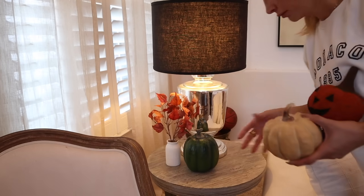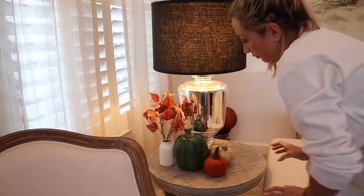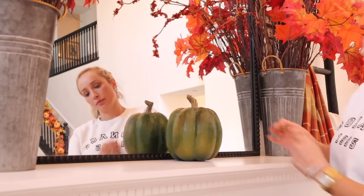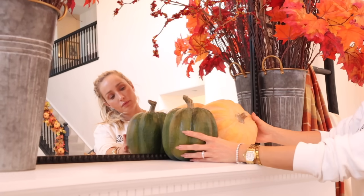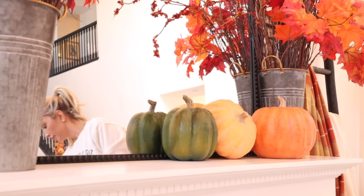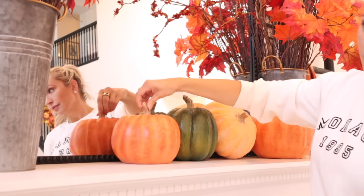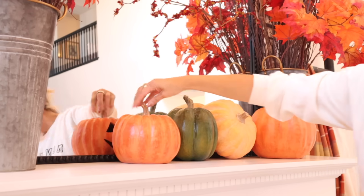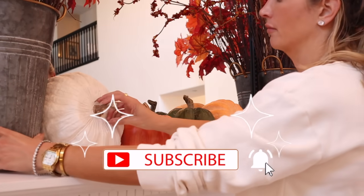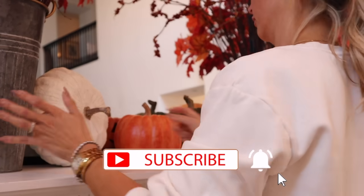I used a couple of the beautiful heirloom pumpkin tabletop items to warm up this area, but I really want to do something over the top in the corners of the living room. For the mantle, I continued the pumpkin theme with the stackable jack-o-lanterns — they're so cute, and before Halloween you just turn them around and no one even knows. I'll share those in an upcoming Halloween decorate-with-me video, going from sweet to very spooky!